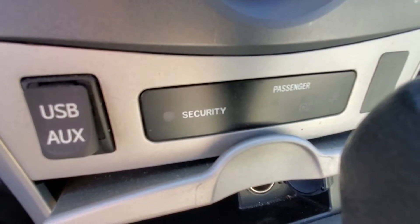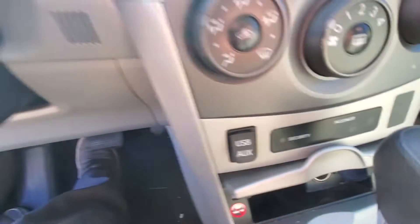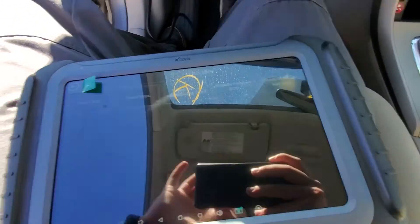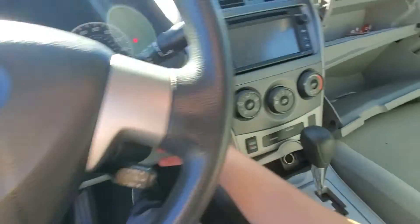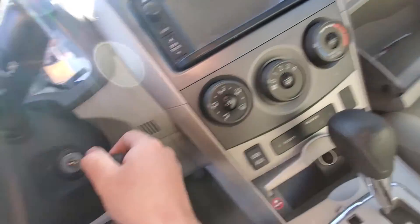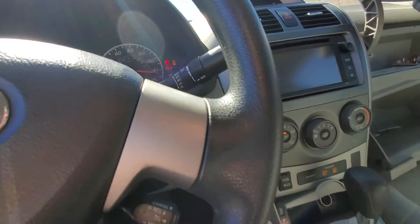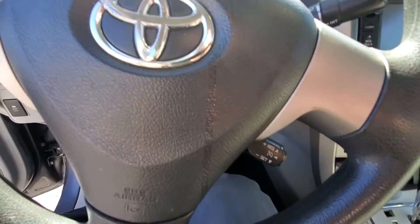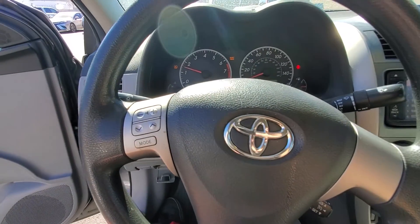The security light stopped blinking. We're going to come over to our tablet and hit Okay. Now we unplug our VCI, take the key out of the ignition, put it back in, and try to crank the vehicle. The car starts right up without any issues and continues running. So our key is programmed and our remote is also programmed — we're good to go. Thanks guys.